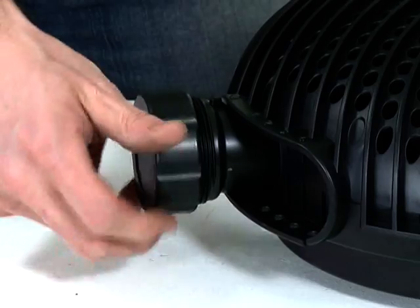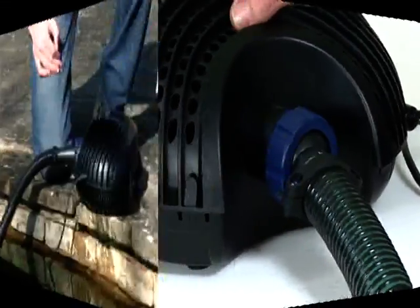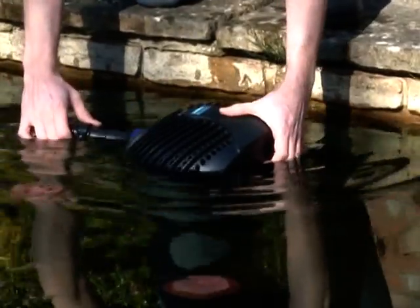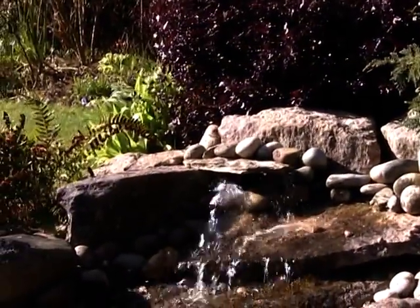Rotate the outlet hose tail so that the hose will be routed correctly in the pond and tighten the retaining nut to secure in position. Then carefully place the AquaMax into the pond in the desired position.